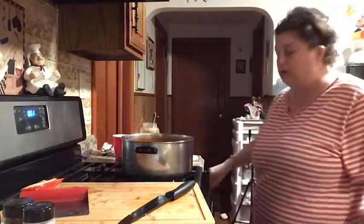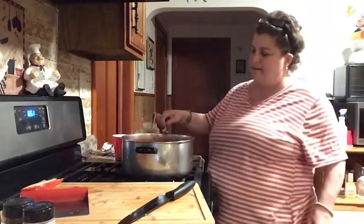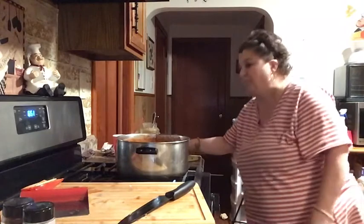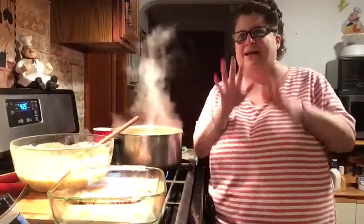So now the chili is cooking. I added everything and the seasoning — I'm gonna give it a little taste to see if it needs something. It's got to simmer now. It's gonna simmer for about 40 to 45 minutes. I'm gonna make the cornbread and then come back and show you the chili done and the cornbread being made.